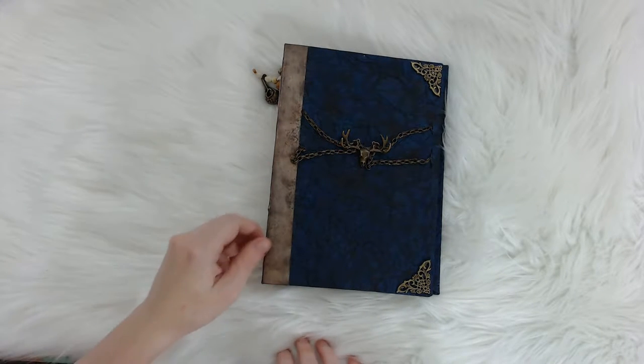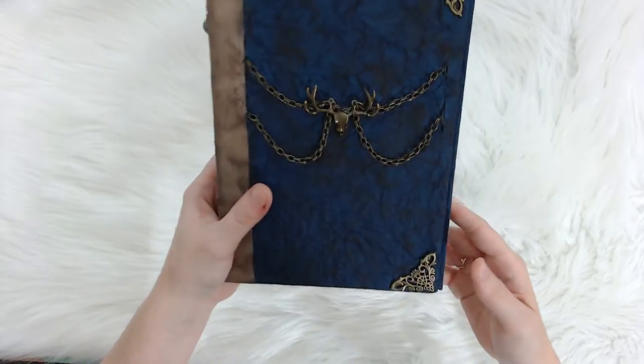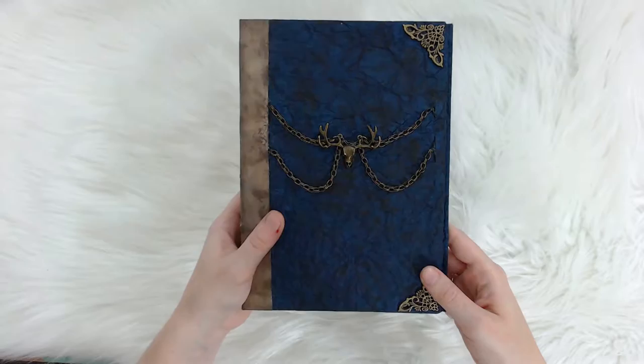Hey everyone! In this video I want to go ahead and show y'all the Memento Mori junk journal that I made.